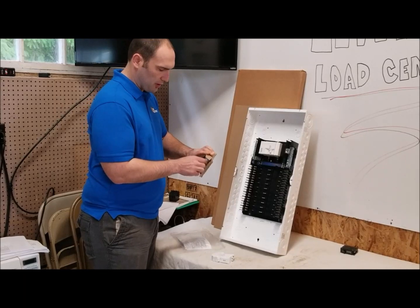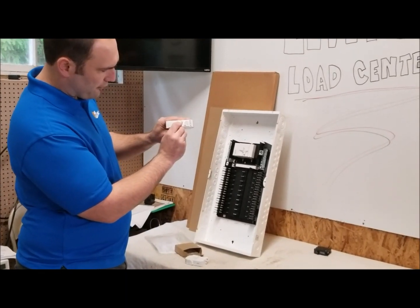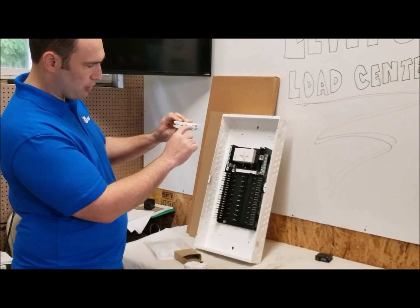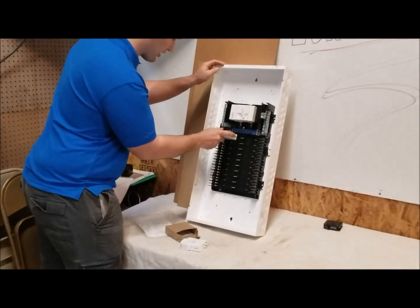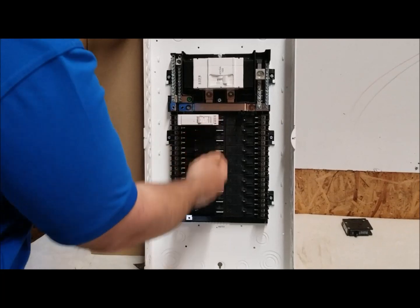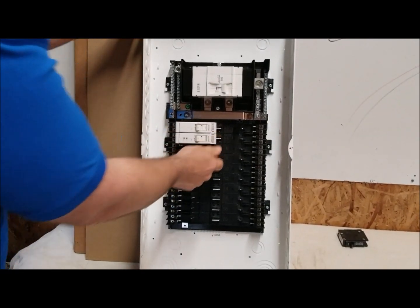Here we have a single-pole 15-amp breaker with a nice rocker switch. You can see it's white when off, halfway it's red, and there's a green indicator strip. We have our hot, neutral, and load connections here. It just hooks in and clips right in.